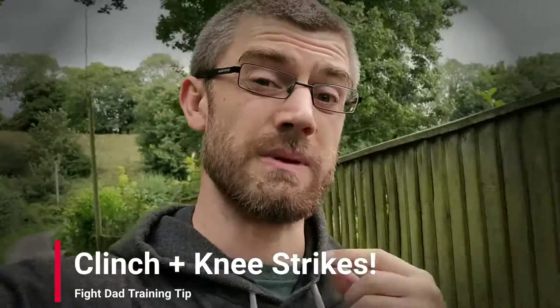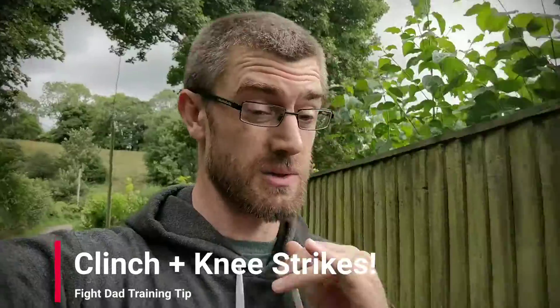Here's a little tip for training knees from the clinch. If you're empty-handed and you're fighting in a system that allows clinching — which is holding on to some part of your opponent and throwing low-line knee strikes — then this is going to apply to you.